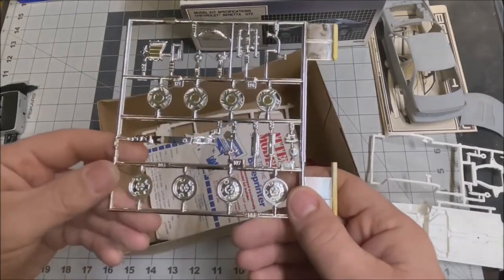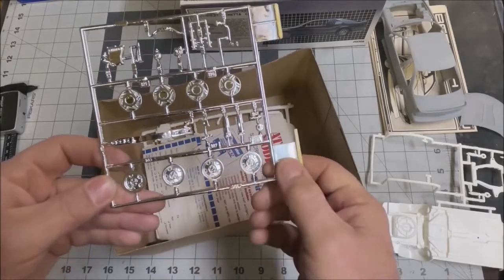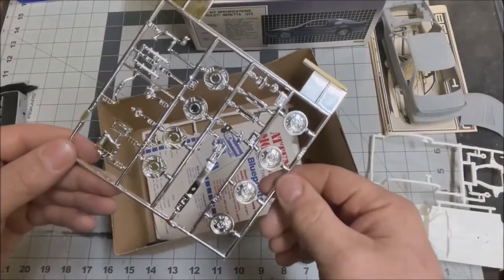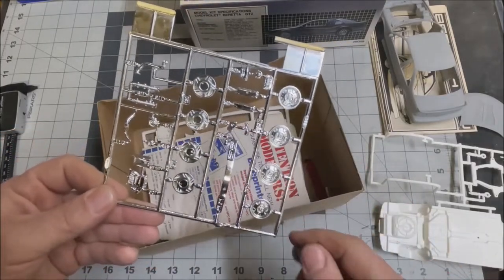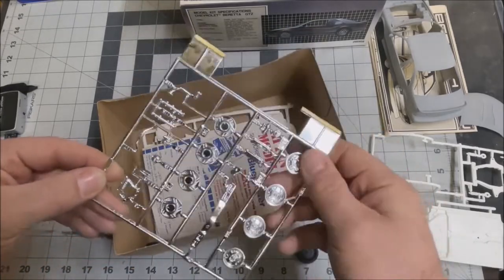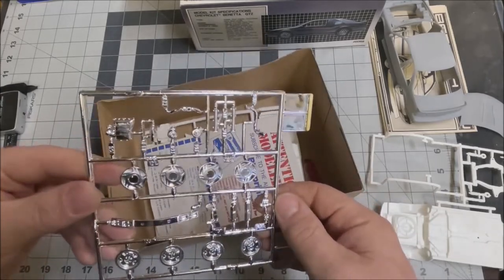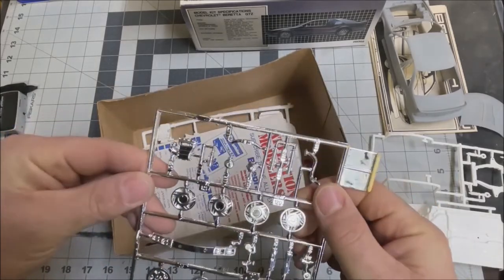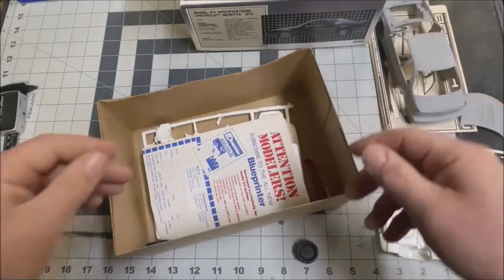Let's take a look at the chrome. Here are the standard Beretta wheels — chrome looks a little dirty, but maybe that's just because it's been sitting in the box. These are the Beretta GTU wheels. Here's the headlights and the grille fits in right here. Valve covers, chrome-plated starter and alternator, some other chrome engine parts. Chrome looks halfway decent.